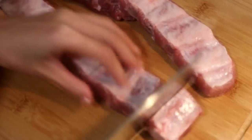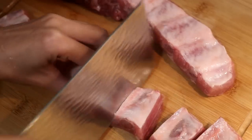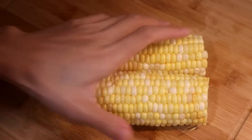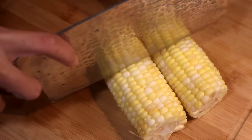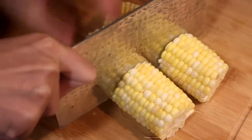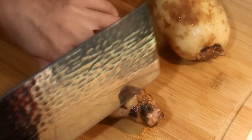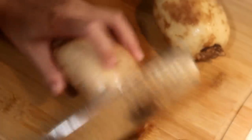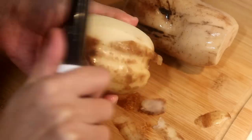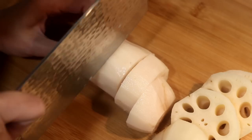I have here 1 pound of pork short ribs, about 1.5 inches in size. Just cut it into individual pieces. It is better to use golden sweet corn — we want the sweetness to transfer into the soup. Just cut each corn in half. Lotus root is one of our favorite ingredients to put into the soup. Discard the end because it is very tough. Peel the skin and cut it into 2/3 of an inch thick pieces.